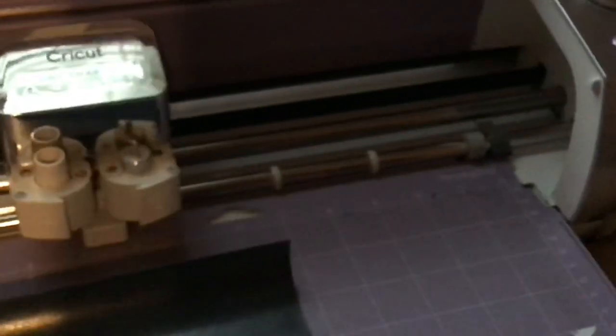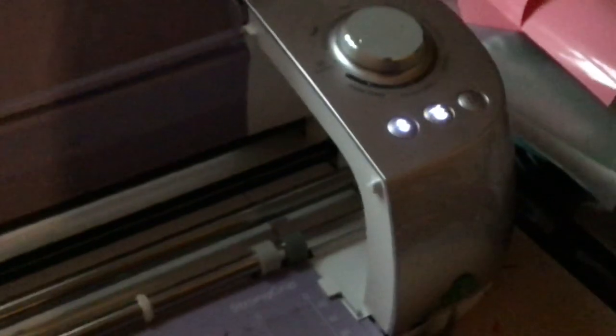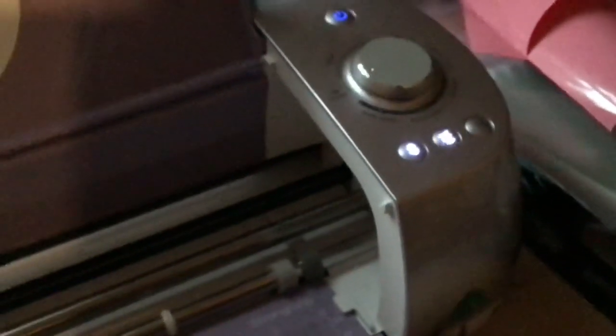Let me get that on there and press it. Then your Cricut light is going to come on - you're going to press your Cricut light and it's going to start to cut.